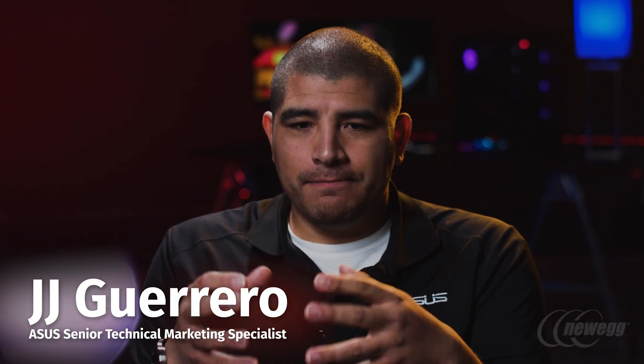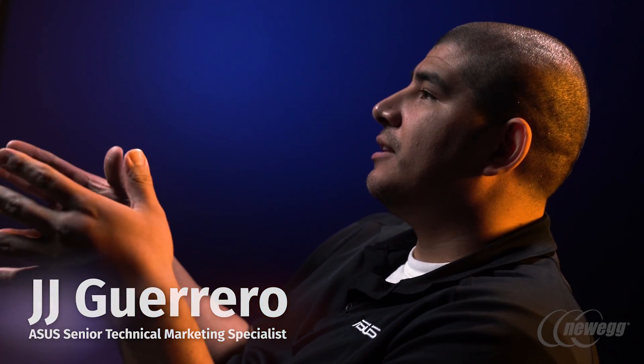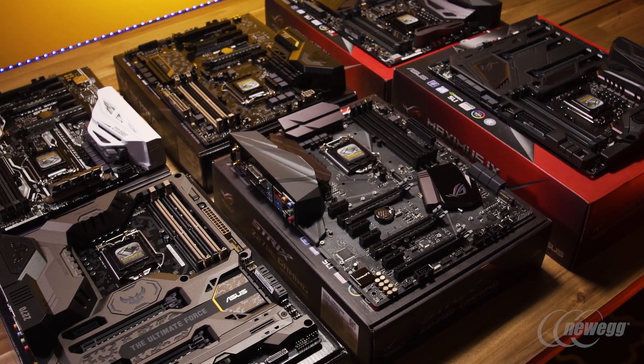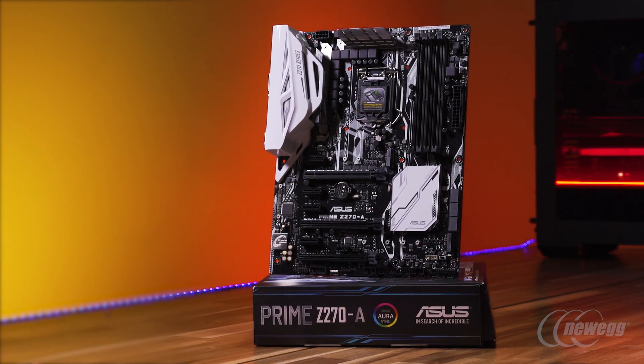One of the most important things to understand about how we are approaching the Z270 chipset launch and the introduction of Intel's latest CPU is that we wanted to add clarity and consistency to our motherboard lineup, which is traditionally very large. For this generation you have the introduction of two specific new series: the Prime and the Strix series.